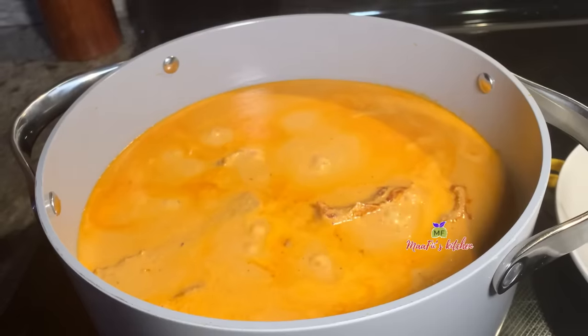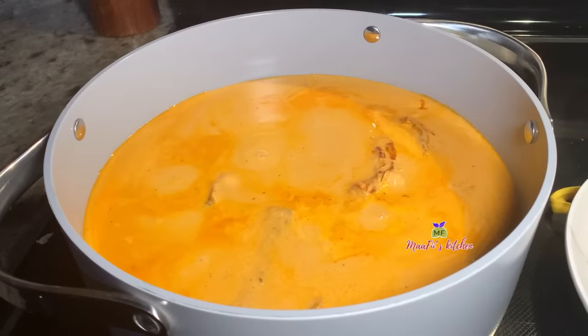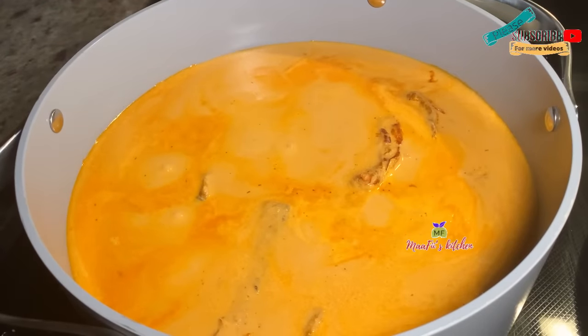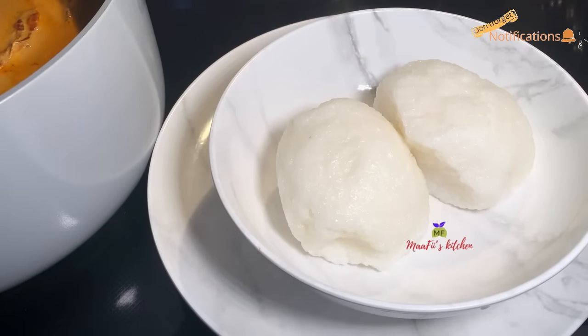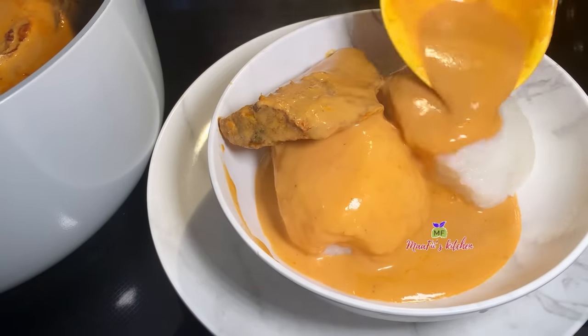If you did enjoy this video and the recipe, please give a thumbs up, like, share, subscribe, and hit the notification bell so that any time I upload a video you get a notification. We are going to enjoy this soup with some homemade rice ball — you can eat this soup with everything, it tastes good and it's delicious!